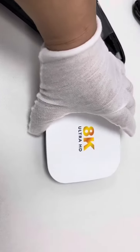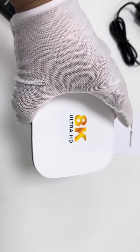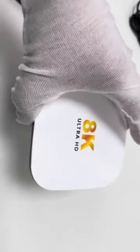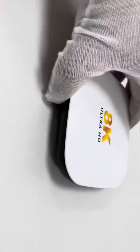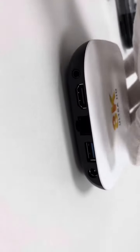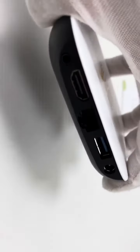This is the TV box device itself in white color, also known as Ultra HD. It's a tiny smart TV box device. Taking a look around, it has limited ports, so this is a smart TV box for light duty rather than heavy duty.